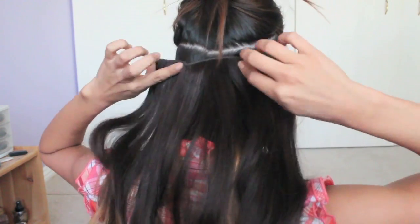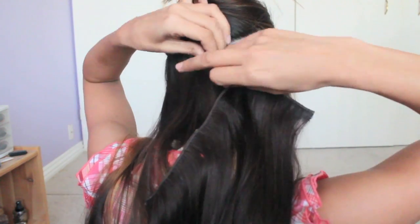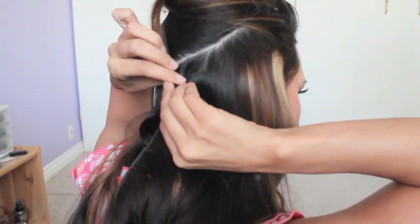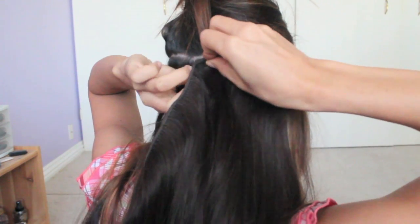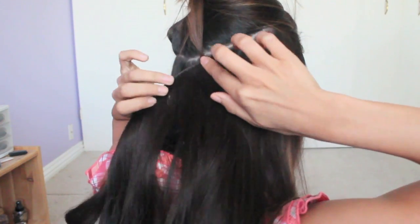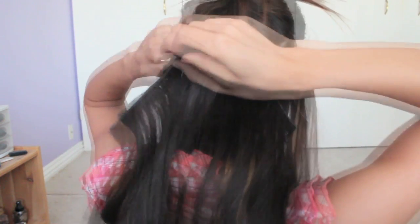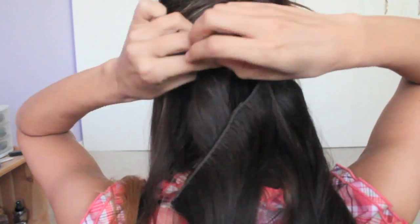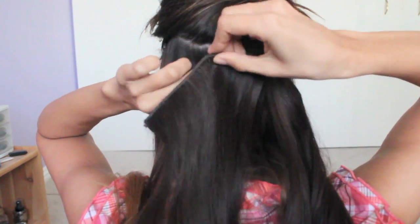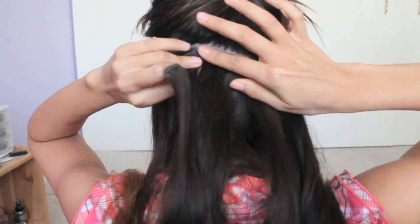So I'm going to start with one of these clips. I'm going to twist my hair and then snap the clip right into there so it's really snug and really secure. Take that hair, twist it, slide my clip in.